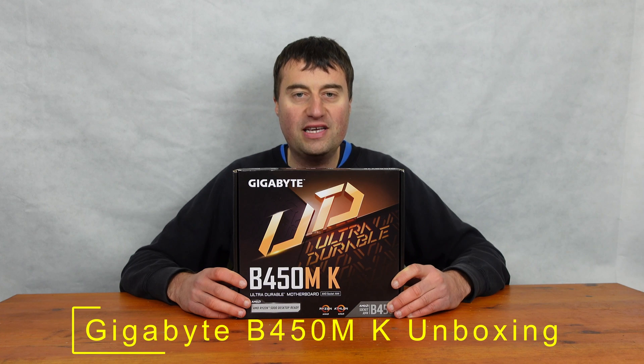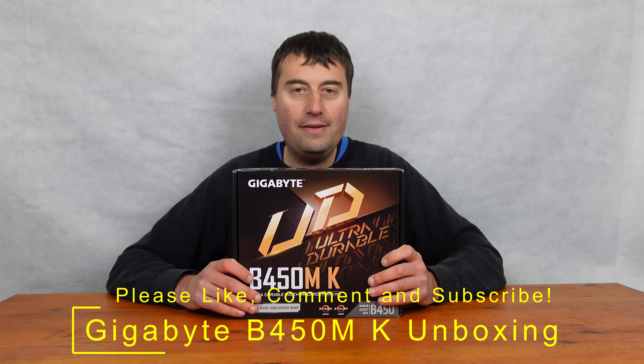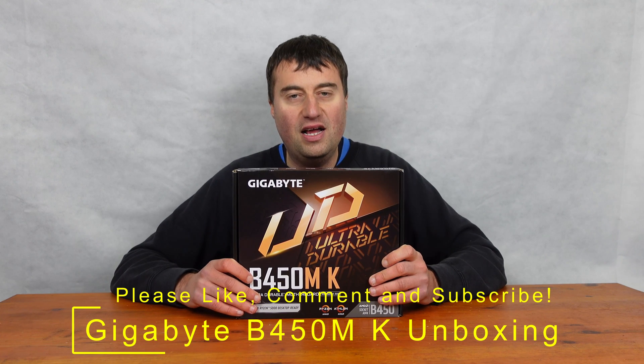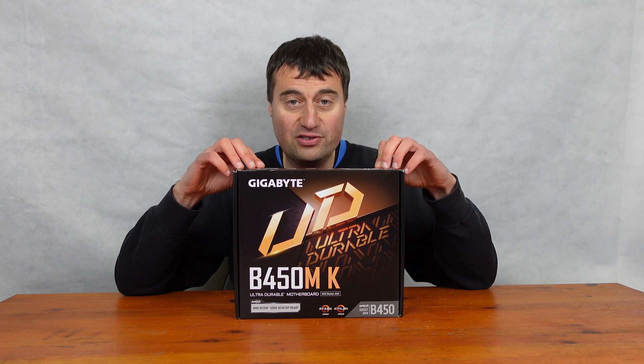In today's video, we will be taking an unboxing and overview of this Gigabyte B450 MK motherboard. This is a very cheap AM4 motherboard — it's a micro ATX board, which is what most budget boards are, and I only paid £51 for this, which is a really, really good price, especially considering this was actually manufactured in 2022.